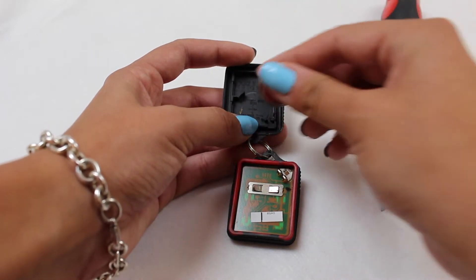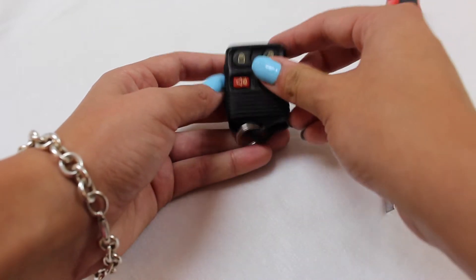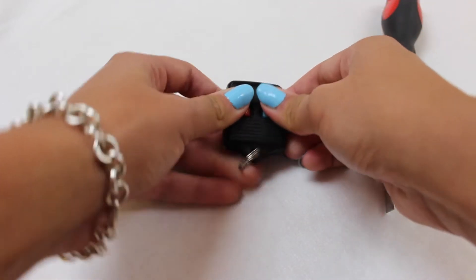To replace the battery, you just snap it back in, making sure the plus side is face down as indicated on the key fob. And you just snap it back together.